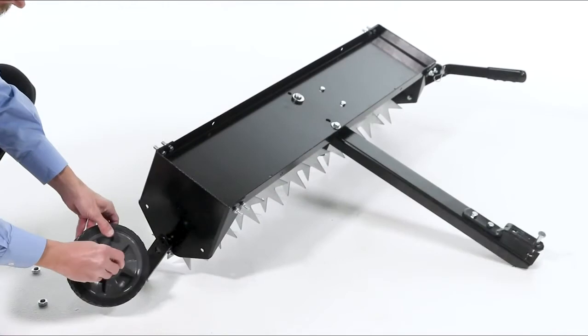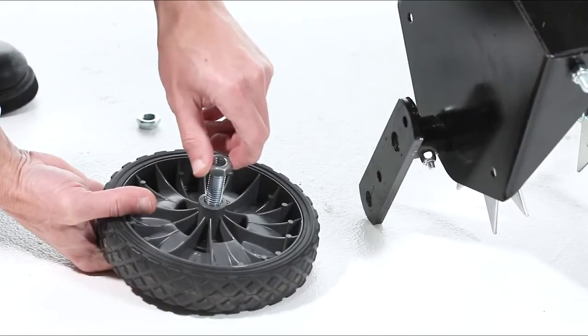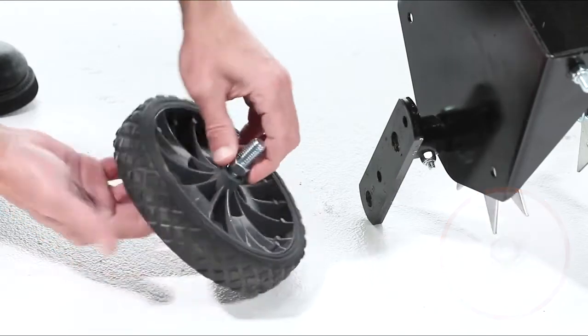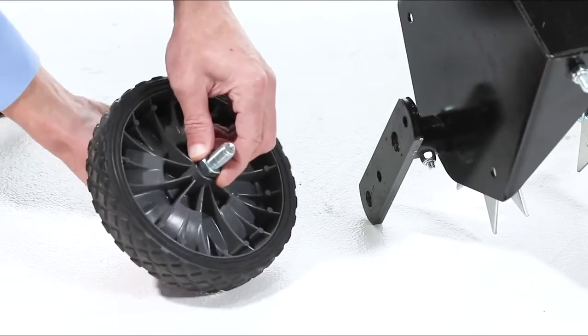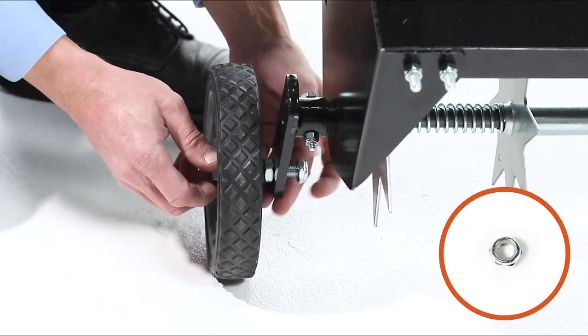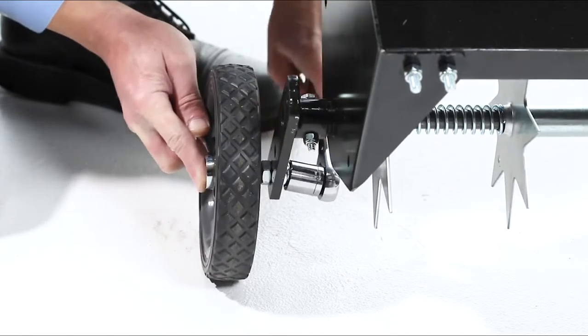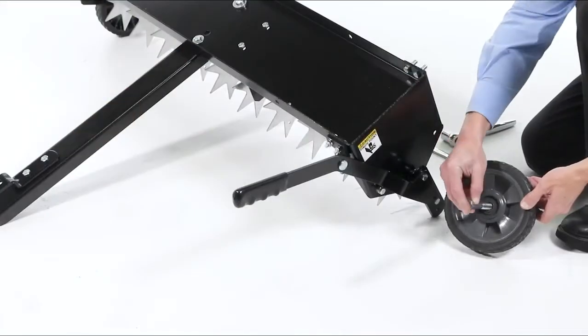Next, slide a 1/2 inch by 2 and 3/4 inch hex bolt, Part A, through a wheel. Then thread on a 1/2 inch hex jam nut, Part D — finger tighten only. Now, secure the wheel in place with a 1/2 inch nylock jam nut, Part E. Then repeat for the other wheel.